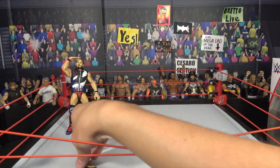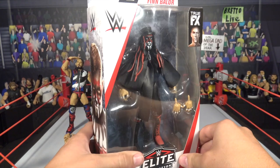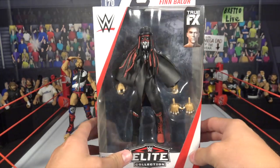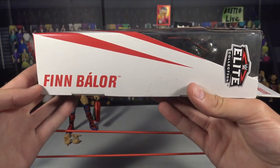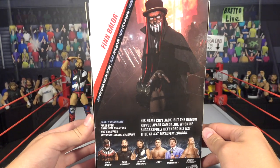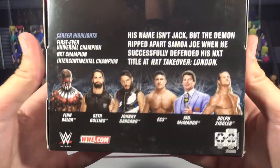And now, the Demon King — Finn Balor! Looking beautiful. This is his NXT TakeOver London attire, looking absolutely amazing. There's a look at Finn Balor on the side of the package with his brand new demon attire. I can't wait to add it to my collection of all my other demon figures — I make sure to collect every single demon figure they've ever released. There's a look at the back of the package.